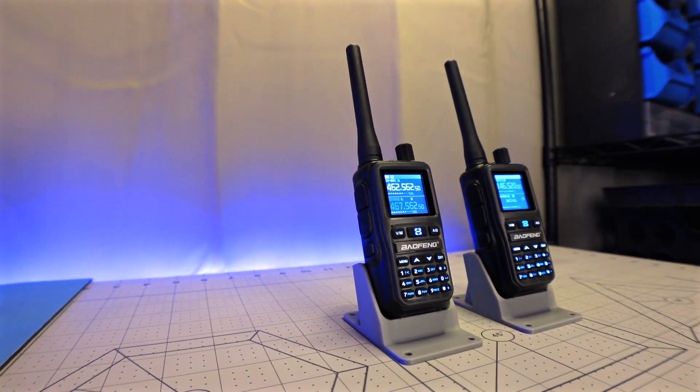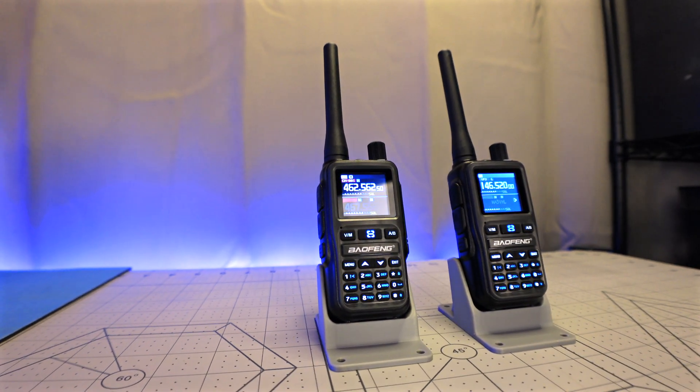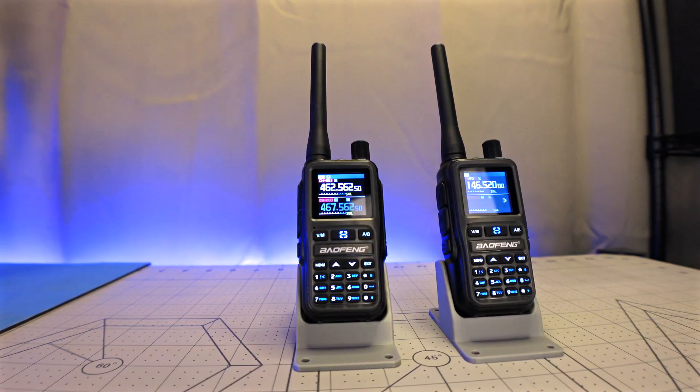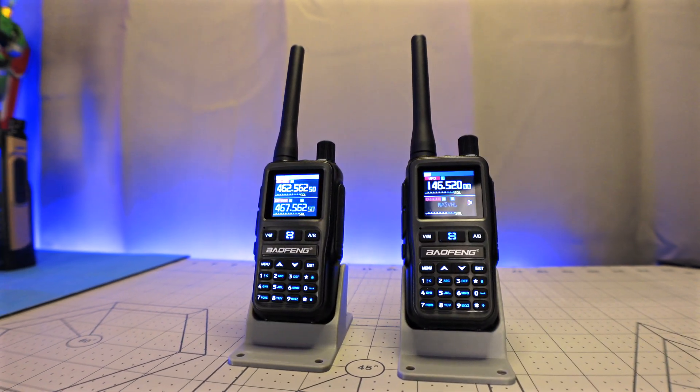The UV5R Mini is a tiny little radio that packs quite a punch. The dual band version allows you to transmit on 70 centimeter UHF and 2 meter VHF ham bands, while the GMRS version allows you to transmit on all GMRS channels, including repeater channels, that you can customize via Chirp.